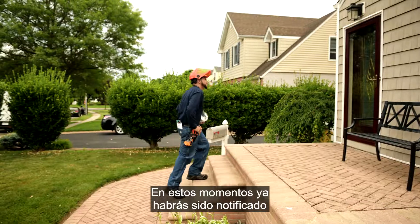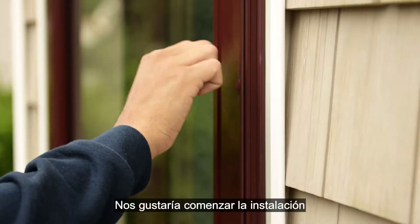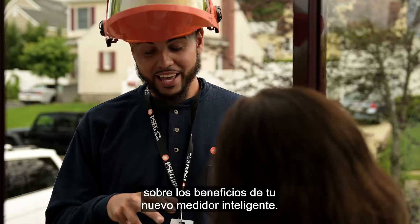By now you have already been notified that you'll be receiving your new smart meter. We'd like to start the installation with a friendly knock on the door, letting you know we are here. We'll also give you some information about the benefits of your new smart meter.